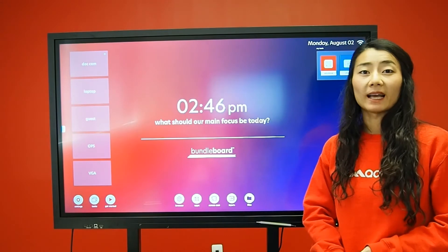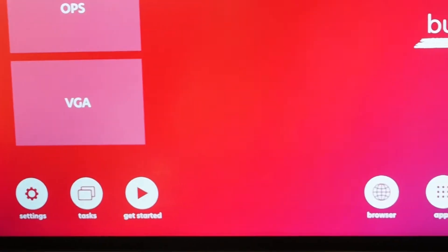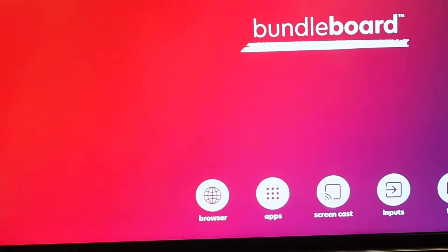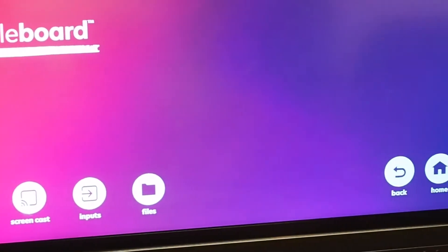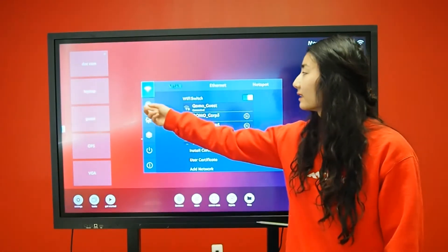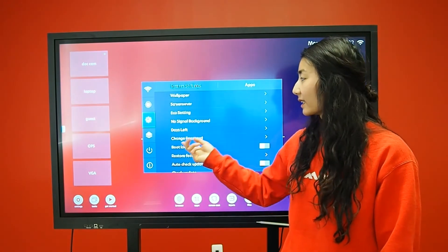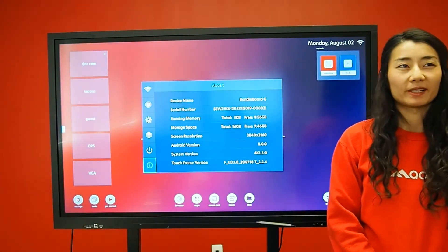If you are on any input or any screen, you can always swipe up and this menu will appear, making it easy to navigate your screen. In this menu you have access to the following: settings, which includes your Wi-Fi, your time zone, additional settings, power settings, and information about your display.